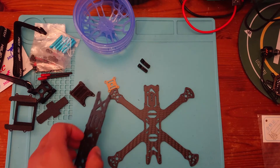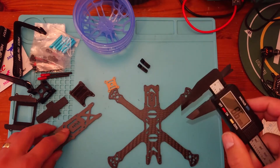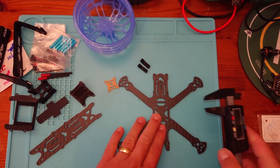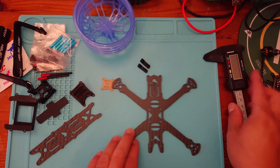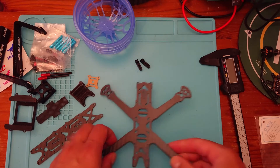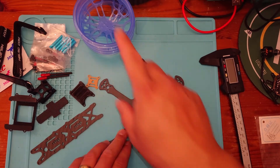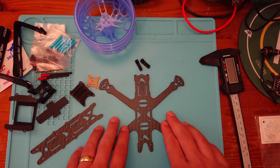Let's have a look at the thickness of this carbon. The top plate is 2mm, which is quite nice, and the bottom plate is about 3mm — very nice and strong. We're not going to be flying this too fast because this is going to be a bit of a cinewhoop build, so no high-speed crashes. With 3-inch props and prop guards, that gives us a bit more power.